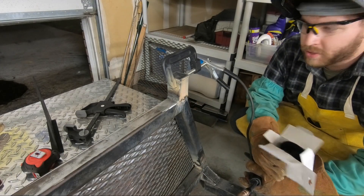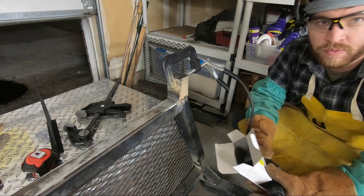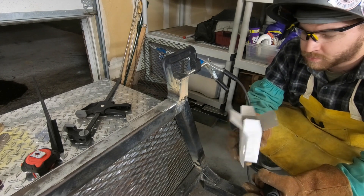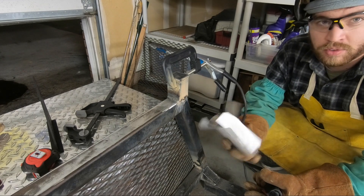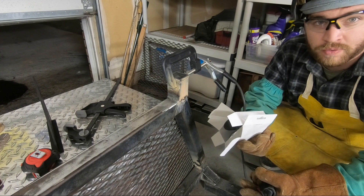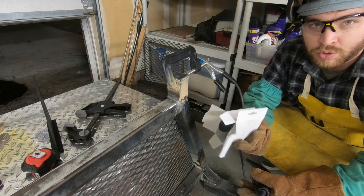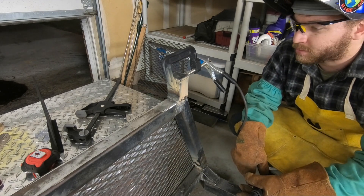Here's something kind of stupid — I ran out of flux core wire just a couple inches from being finished with this project. I went all over town, to Harbor Freight and Home Depot, trying to find .030 wire and they didn't have any. I never used the wire that came with the welder because I thought it was .035, but if I had just opened up the box I would have found an entirely new unopened spool of .030 wire. Could have saved myself an hour — learn by doing, I guess.